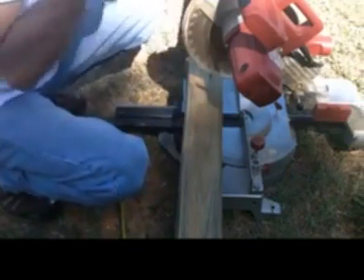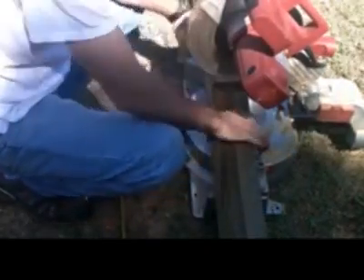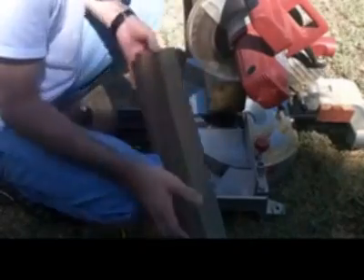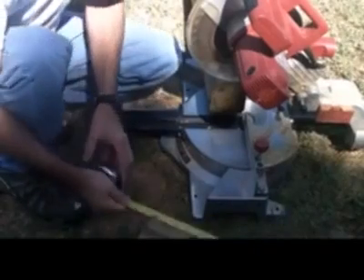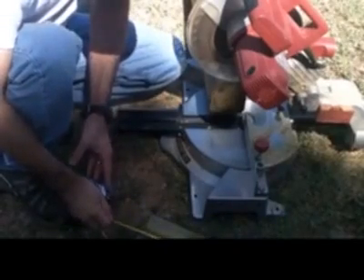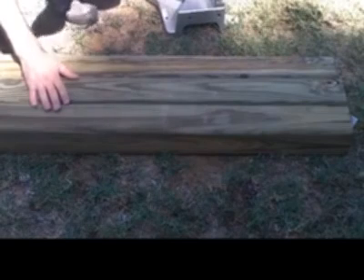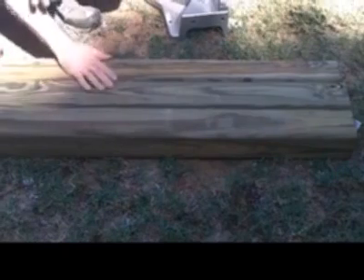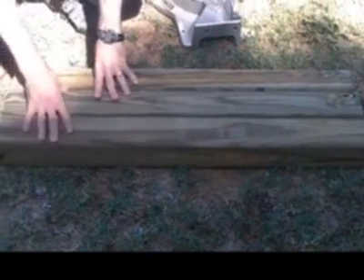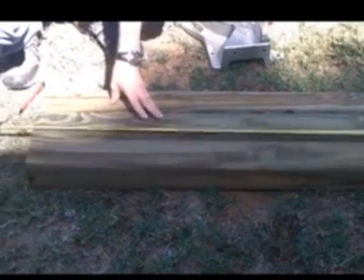I always wear eye protection. So there is my first three-foot section — and yep, three feet. I'll go ahead and do that again on this piece. So now I have one, two, three planks cut out. You can tell it's going to be a small bench, but it's not going to take much. And they are each three feet long.